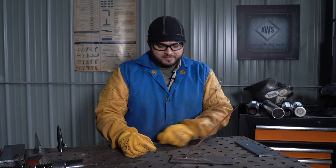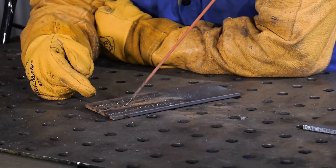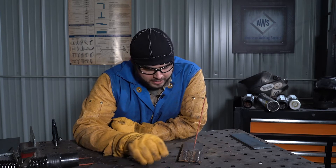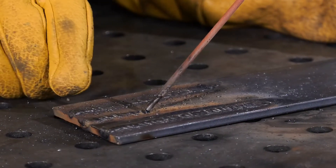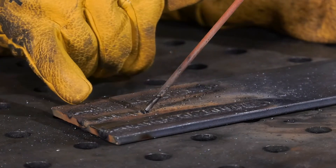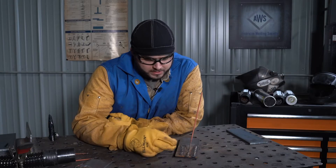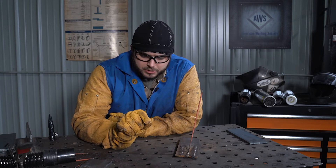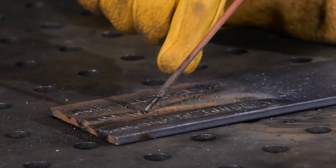Problem three: arc length. Too long — the distance from the end of that electrode to the surface of the material is too great. What you'll observe is a flat weld profile, a lot of spatter, a very wide bead in most cases, and the profile along the toes of the weld will be very non-uniform. You may even see some undercutting. To remedy that, simply bring that arc length down closer. Depending on the diameter of your electrode, usually about the diameter of it — bring it down, hold it consistent, and remember you have to keep feeding that electrode in as it's being consumed.